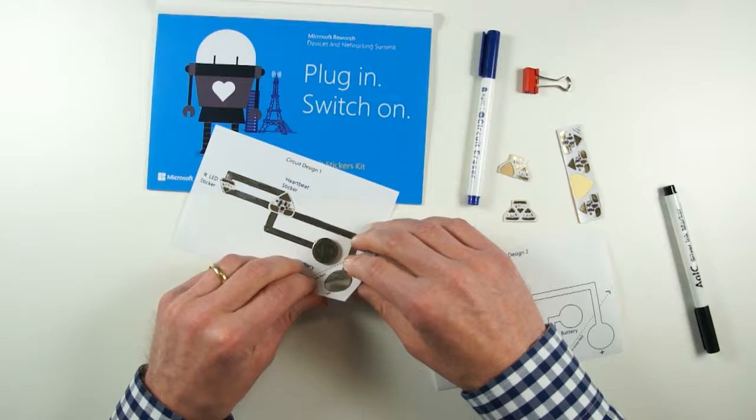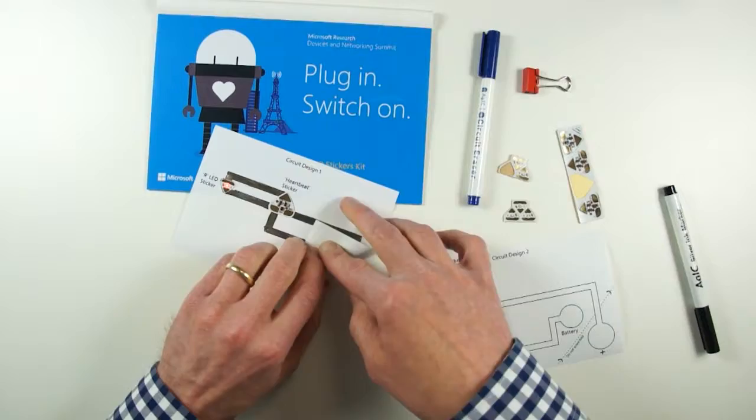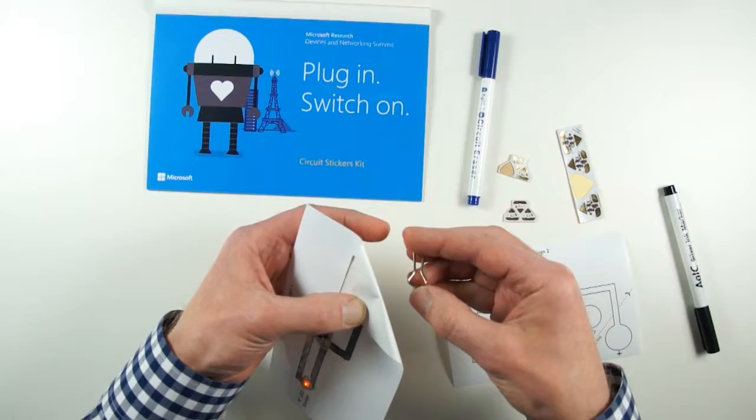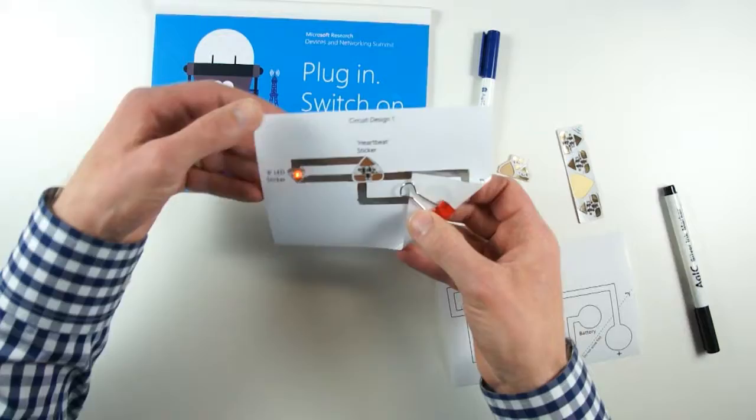I'm going to put the battery down with the positive side up, so when I fold this over the positive side makes contact. When I press down you can see that the LED starts flashing in a heartbeat kind of way — that proves the circuit is working. To make a reliable connection with the battery I'm going to take the bulldog clip from the kit and use that to clip the battery in place.